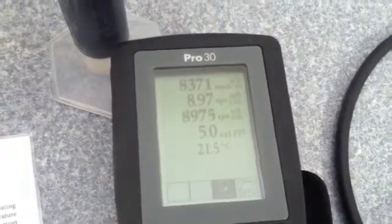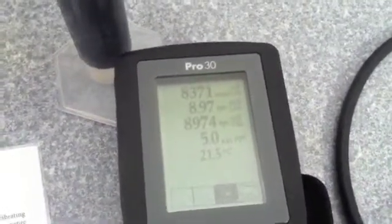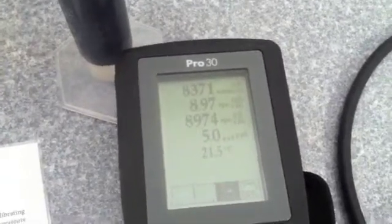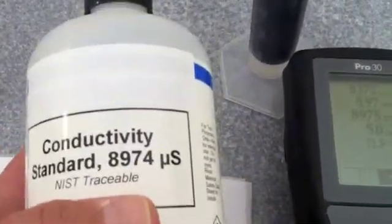We're going to do a calibration on a YSI Model Pro 30 conductivity handheld. We already have our probe in a solution of conductivity standard, and the conductivity standard that we are using is 8974 microsiemens.